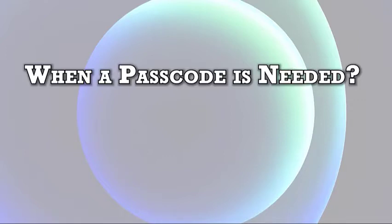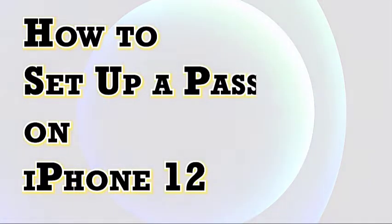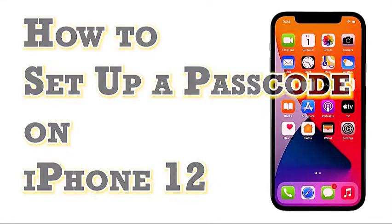If you haven't set up a passcode on your iPhone 12 during the initial setup and are wondering how to get this done, I've mapped out a simple guide for you to follow. Here's how to put a passcode on the new iPhone 12.